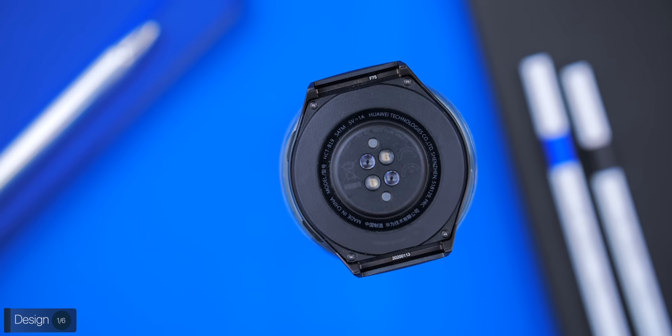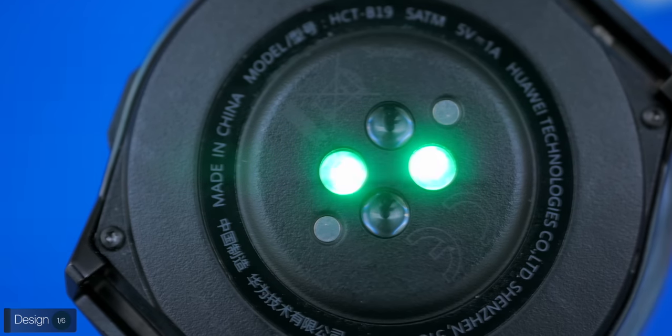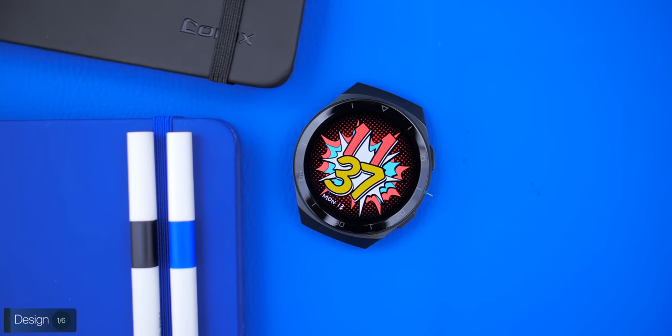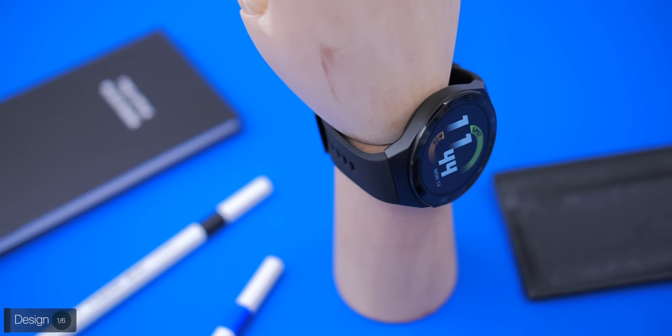On the back there's an array of four sensors used for measuring heart rate and the amount of oxygen in your blood — I'll come back to that in the fitness section. Overall it's a very sleek-looking smartwatch that weighs just 43 grams without a strap, so it's very lightweight and perfect for anyone into sports who wants a watch that also looks great on the wrist.